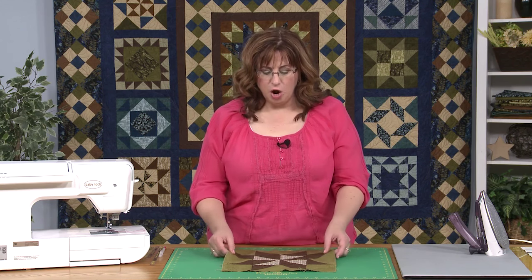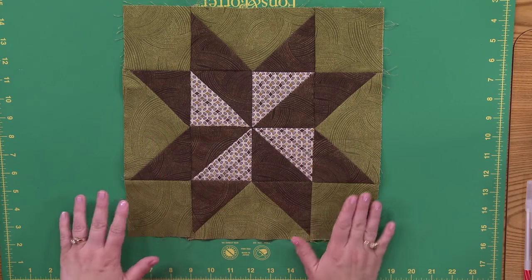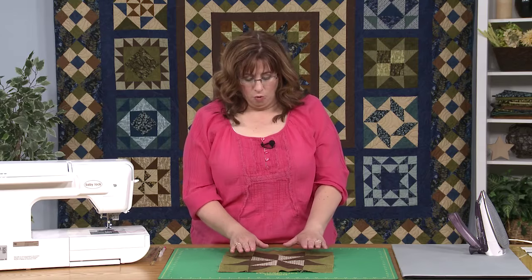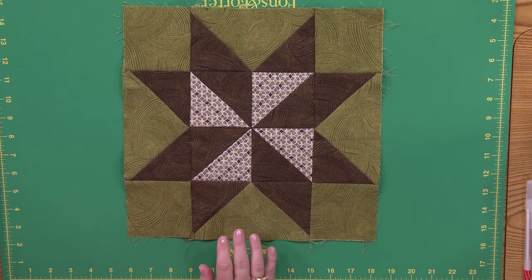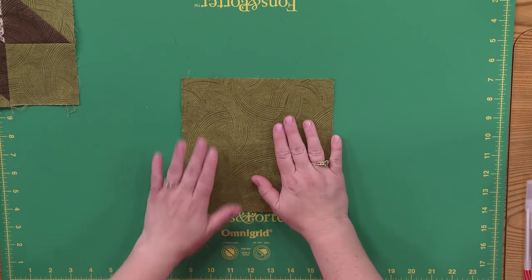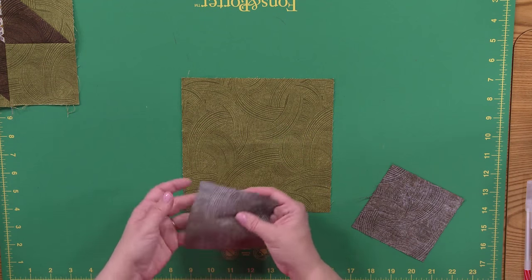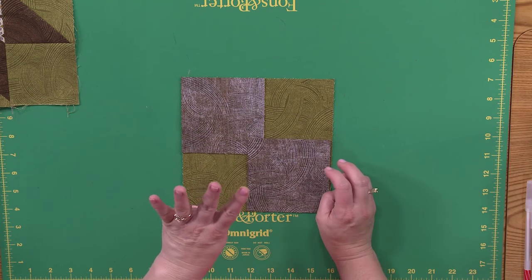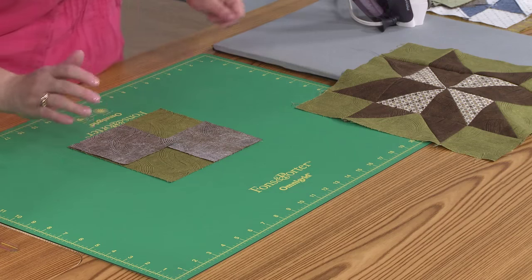I've got some good tips for you that I'm going to share along the way. We're going to start first with the Sarah's Choice block, which can look complicated. In fact, a lot of the stuff you're going to see looks complicated, but you can do it and I'm going to show you how. Starting with this one, we're going to make our flying geese — and this method is going to make four flying geese at one time instead of one unit at a time, which is a nice time saver.